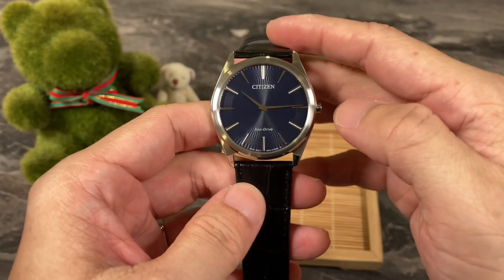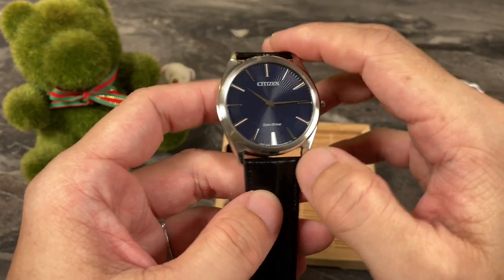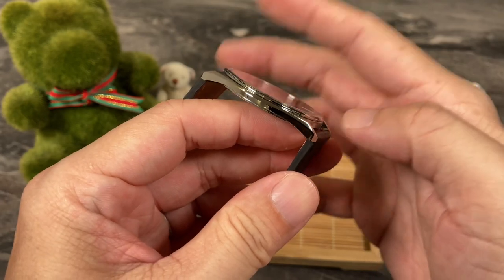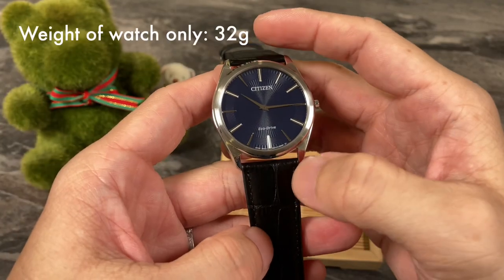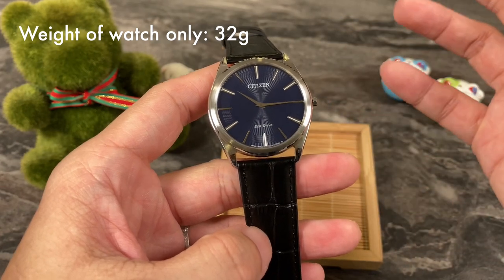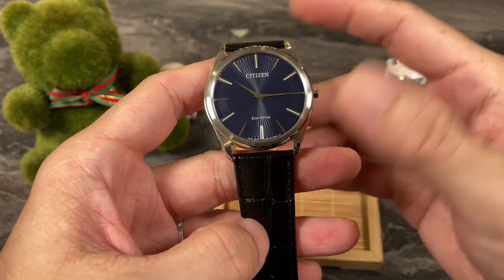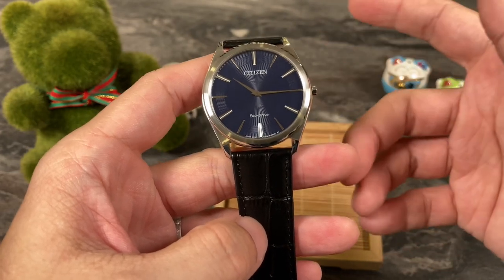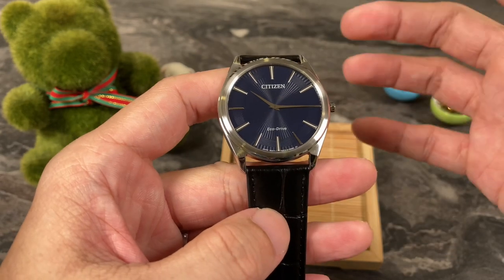This one here typically goes for around $200 Singapore dollars. You can definitely get it off vendors at Lazada for around $200 to $210 Singapore dollars. At 32 grams, this watch is almost weightless. Of course, this is not as thin or as high-end as the Piaget Ultra Thin Altiplano watches, but at this price point, it is always worth a try.